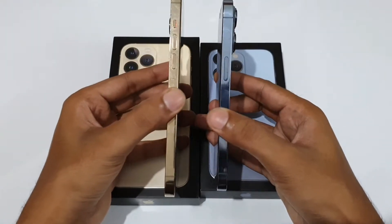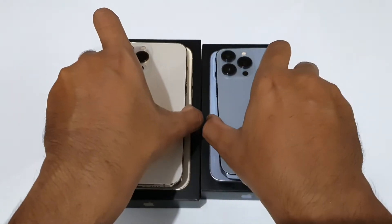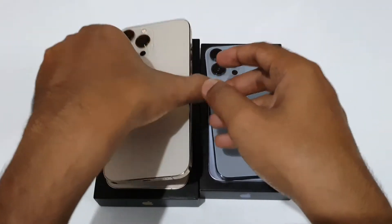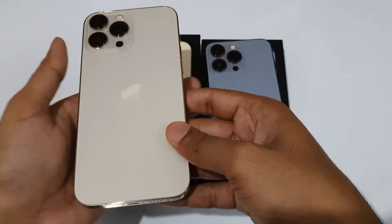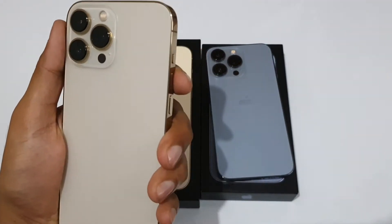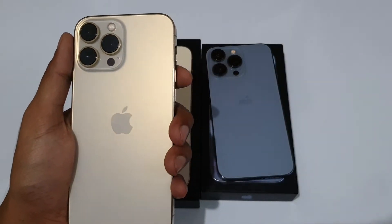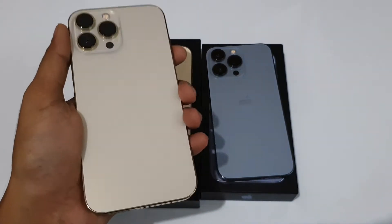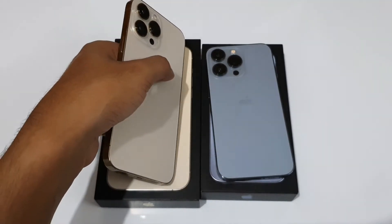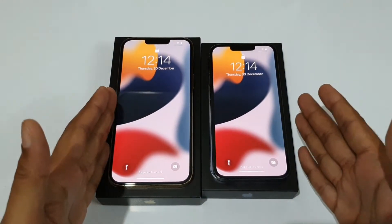In terms of thickness, both have 7.7mm — exactly the same. For weight, the iPhone 13 Pro has just 204 grams versus 240 grams on the iPhone 13 Pro Max, so it feels really heavy and not comfortable for one-hand usage. If you're used to high-end large Android smartphones like the Galaxy S20 Ultra or X20 Pro Plus, then the larger size is perfectly fine for you. Both phones have Ceramic Shield protection from Apple and IP68 dust and water resistance.